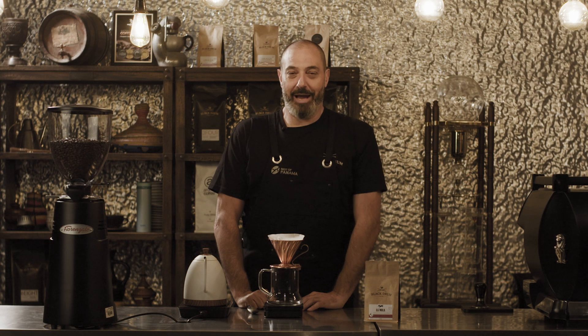Hi, my name is Gavin Gamm. I'm from Black Drum Coffee Roasters. Today we're going to teach you the art of the perfect pour-over.